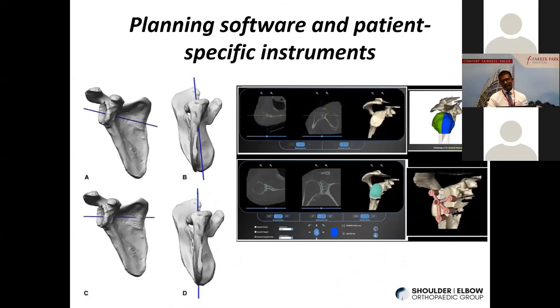Some of the new developments we have include planning software and patient-specific instruments that help us put in implants more precisely. Previously, you'd be guesstimating how to angle your drill. But now with computer software, you can see the native bone, plan where you want your components and the trajectories for the screws, and then even print or make jigs to apply directly onto the patient's bone. These jigs help you drill straight down into the glenoid vault each time — whereas without the software you might miss the vault entirely.